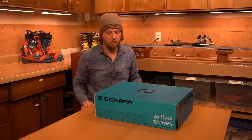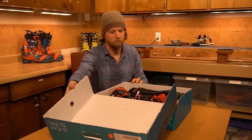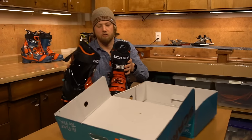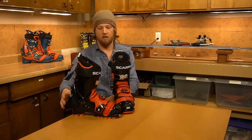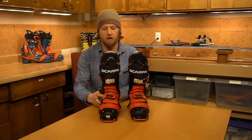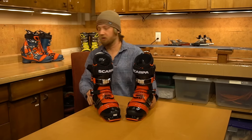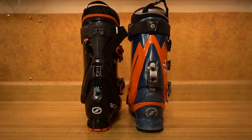Without further ado, we're going to open this up. And there they are. This is a first impression video, so I'm really just going to tell you what I notice out of the box. First thing I notice is — wow — my old TX Pros feel really old now. You can tell that this is a very modernized boot, with all sorts of features and changes that the original TX Pro doesn't have.